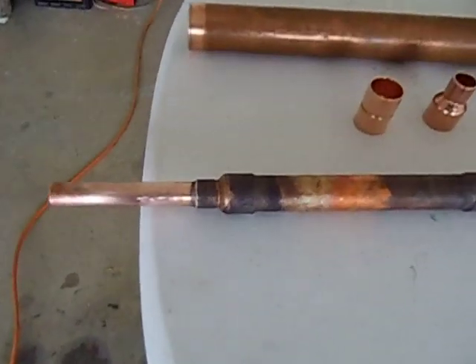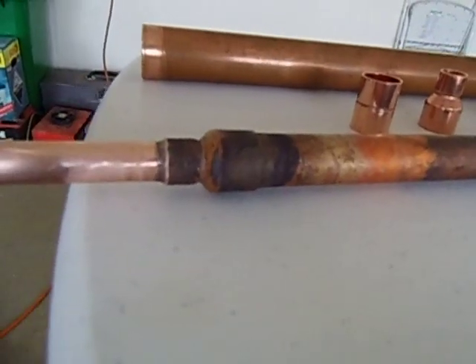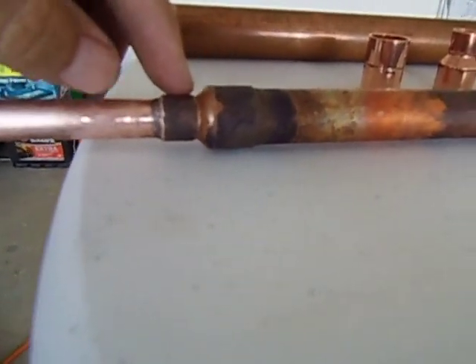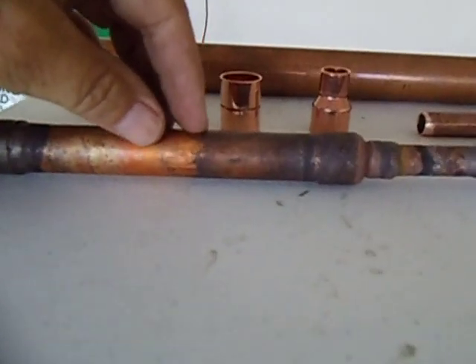This is just a half inch tubing. That's a reducer, 20mm to 12.7mm. This is the 20mm part — 1.5 copper tubing.